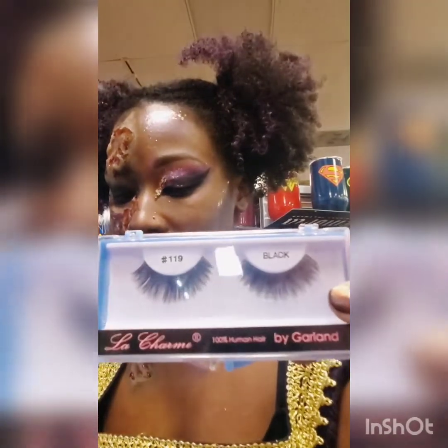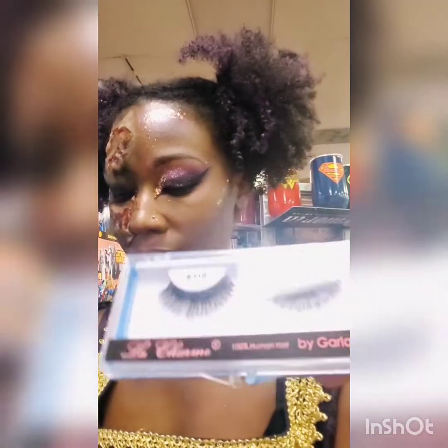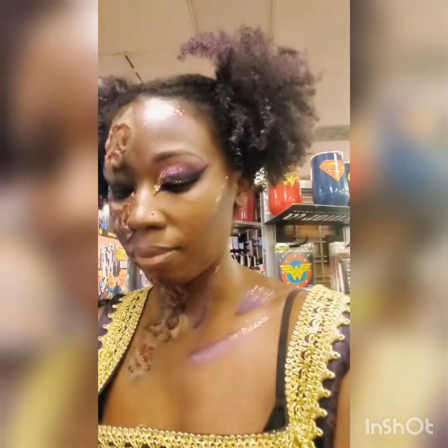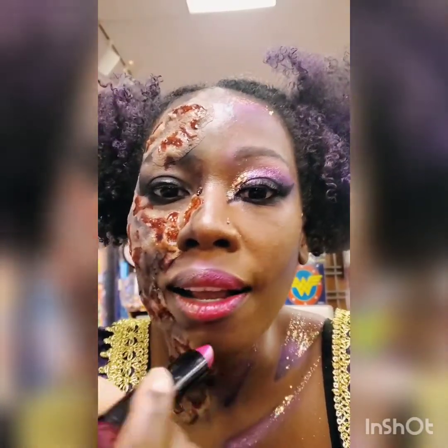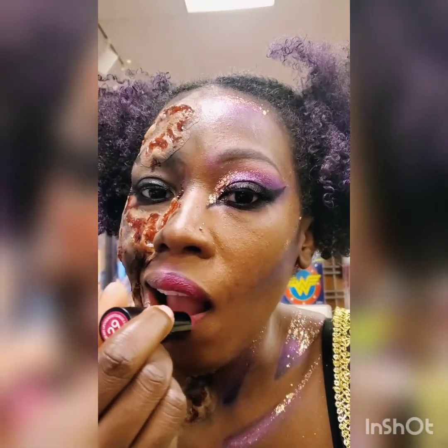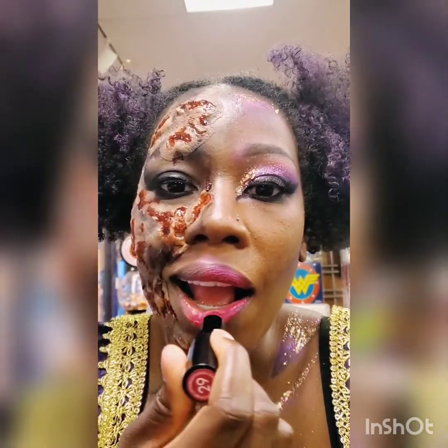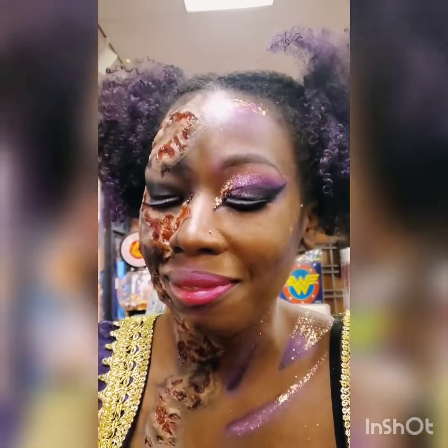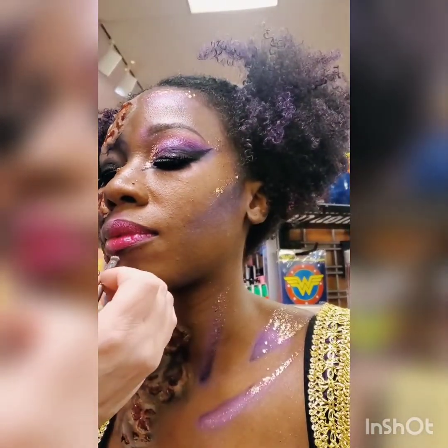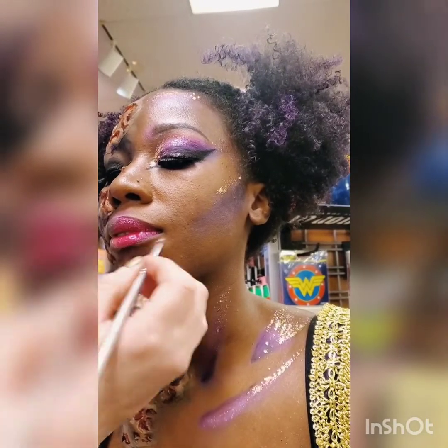Of course the look would not be complete without some eyelashes, so again from Costume Holiday House we went ahead and put those on. Then I had her put on some lipstick and we outlined her lip with a little bit of shadow to give it a little more definition.